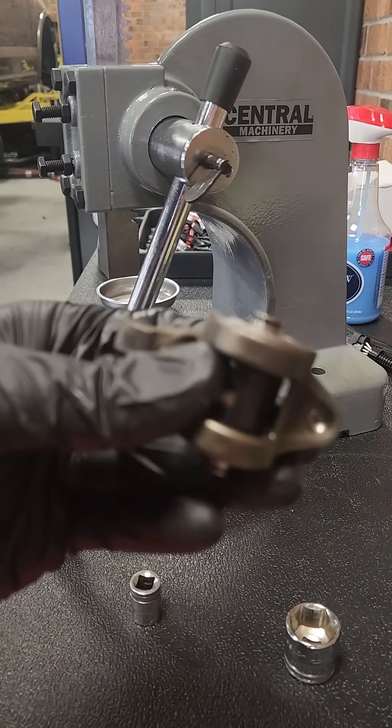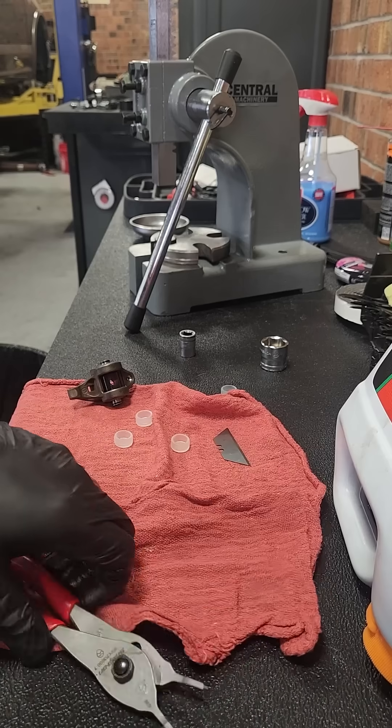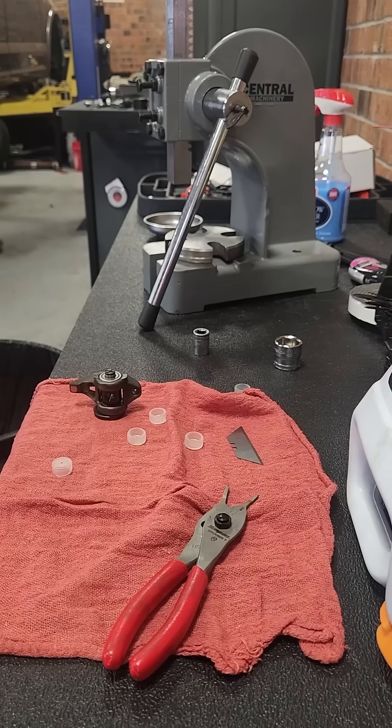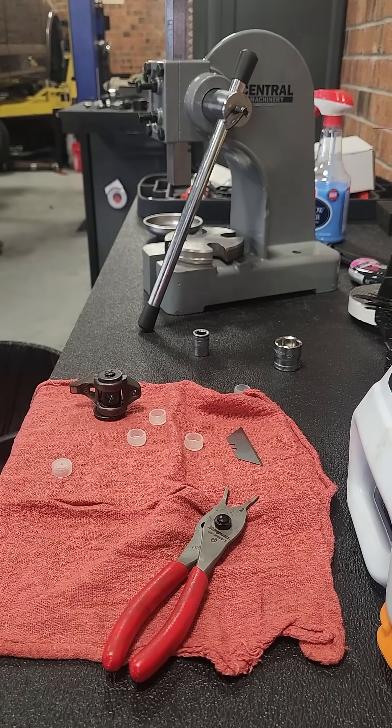Make sure they're all the way in there — not sticking out, because then you can't snap ring them. Install the snap rings; I'd recommend good snap ring pliers so you're not fighting the pliers doing the job. Throw your washer on the brace, then get your snap ring and throw it on.